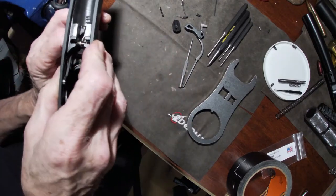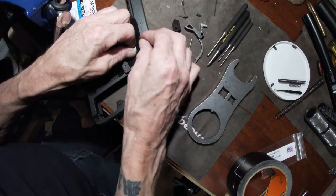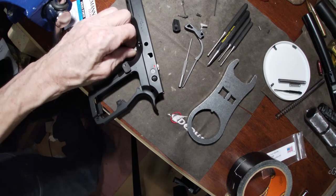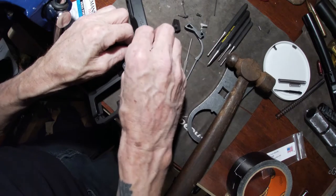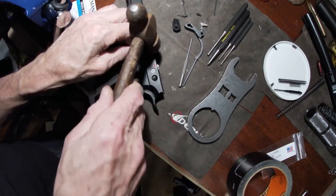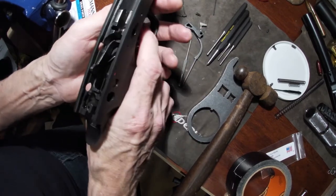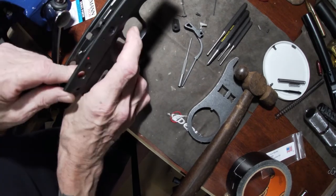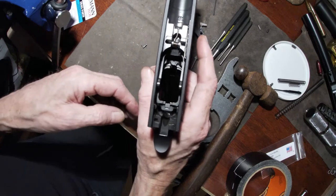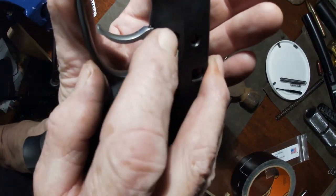Let's give that a whirl. Okay, that's in place — you can see the other hole. Tap it here. There we go. Make sure that's lined up. That did go pretty smooth, as you can see. Just finished knocking that pin through and it should be okay for that part. You should be able to hear that pin click.